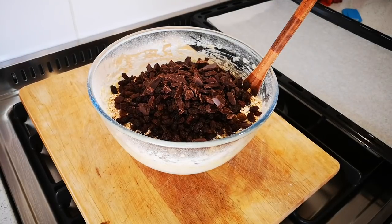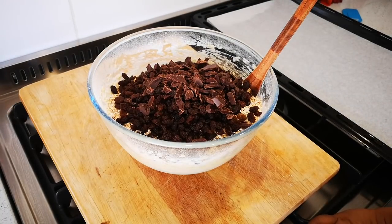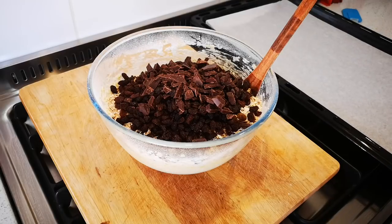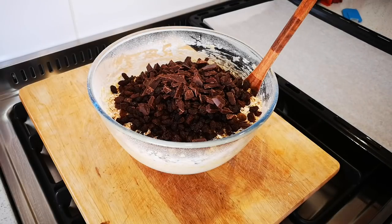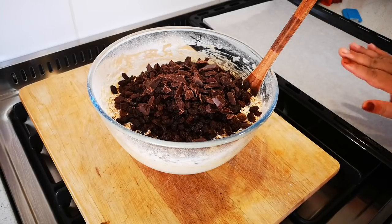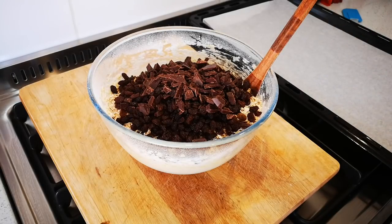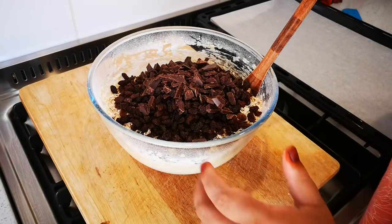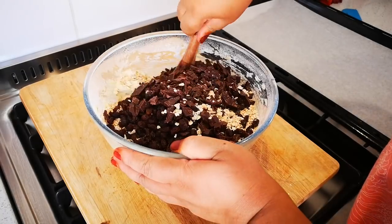My oven is preheating at 180 degrees Celsius and I've got a baking sheet lined with baking paper. If you don't have baking paper, just spray it with a cooking spray or a thin spread of butter. Now I'm going to stir this until it's well combined.